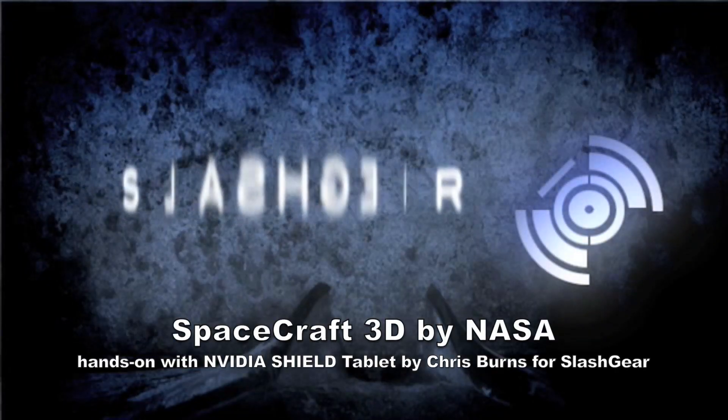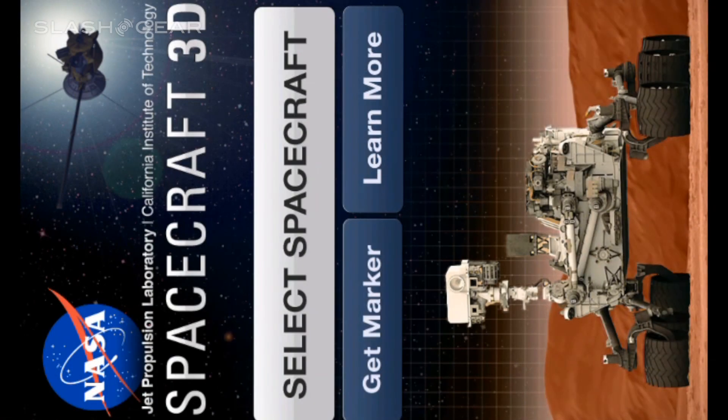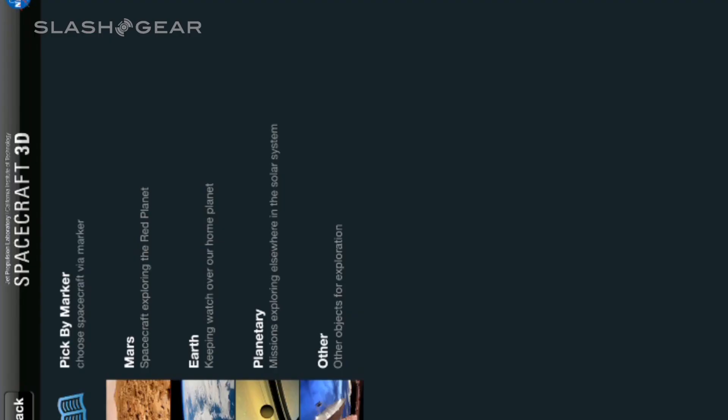Hello everyone, this is Chris from ClashGear. Today we're taking a look at Spacecraft 3D. This is an app made by NASA. It's been updated this week to include some new spaceships and allow you to use it on more Android devices as well as iOS.